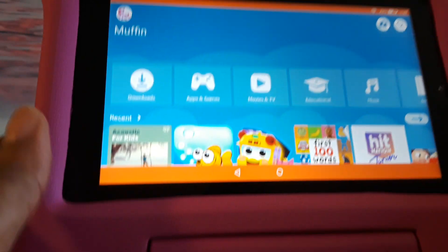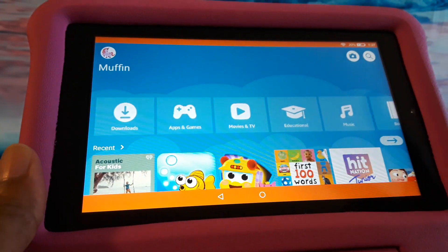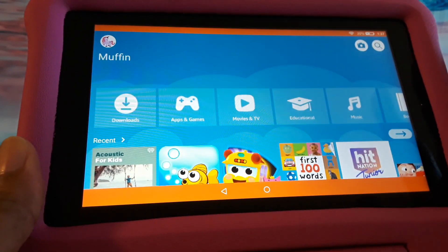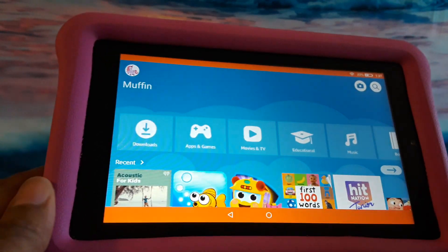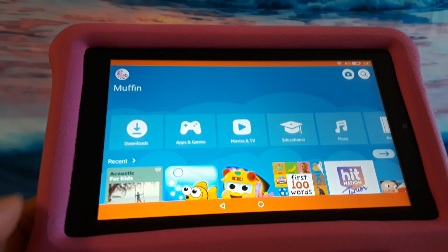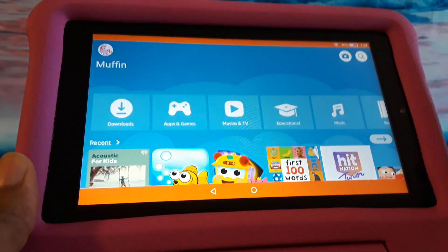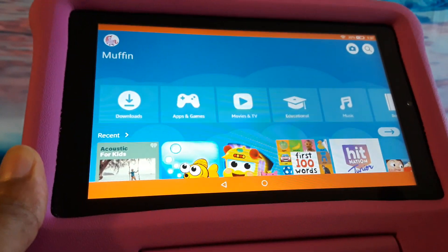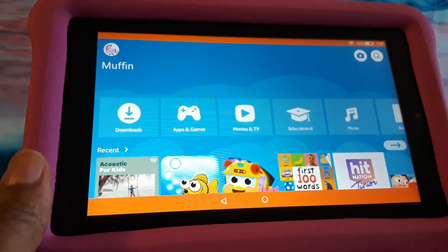Hi everyone, this is Vicki and today I want to show you how to switch the profile on here so that you can use the tablet as an adult. This is a Fire tablet for kids — the 7-inch tablet — and I've done a video on this, so you can go back and I'll reference it in my description. I'll also create a link to it at the end of the video.